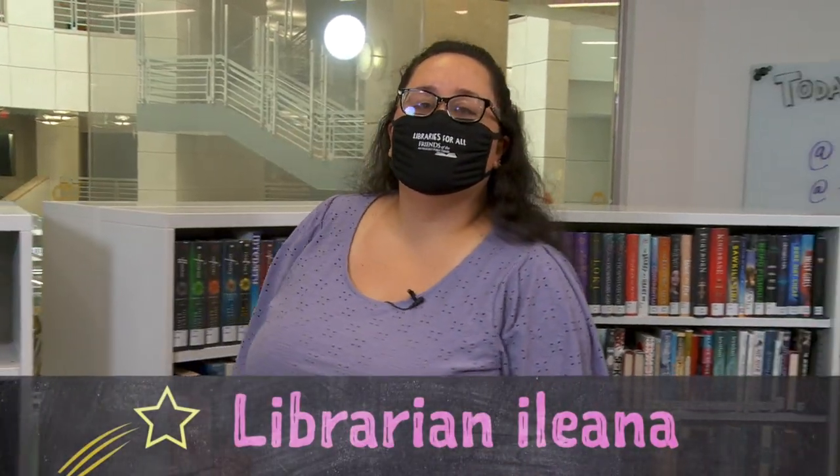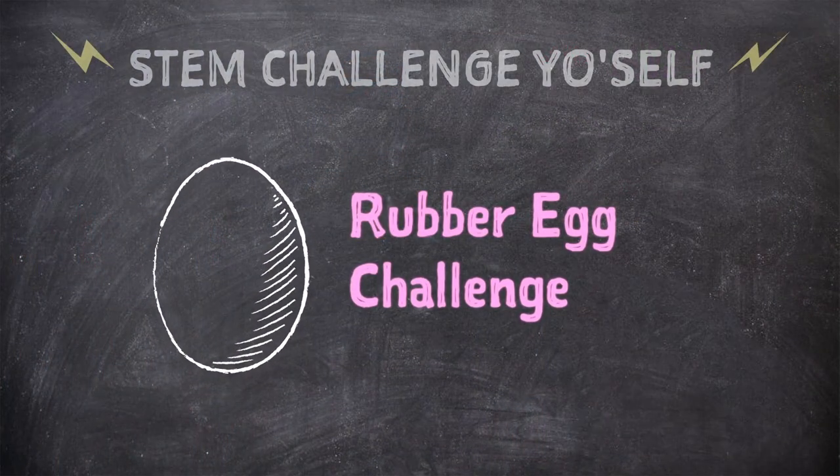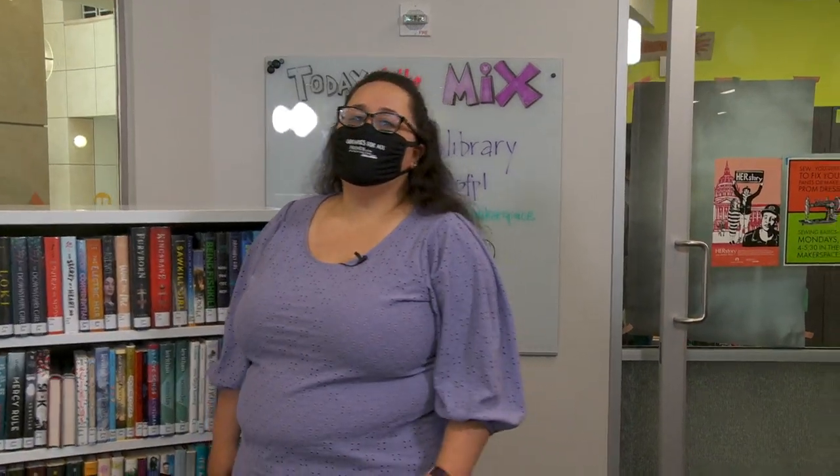Hi, welcome to The Mix, the teen center at the San Francisco Public Library. My name is Ileana and I'm your humble host for our STEM Challenge Yourself series, where our fabulous librarians will bring science experiments using household items that you can do at home. In today's challenge, you're going to learn how to mix different ingredients and bounce a raw egg.